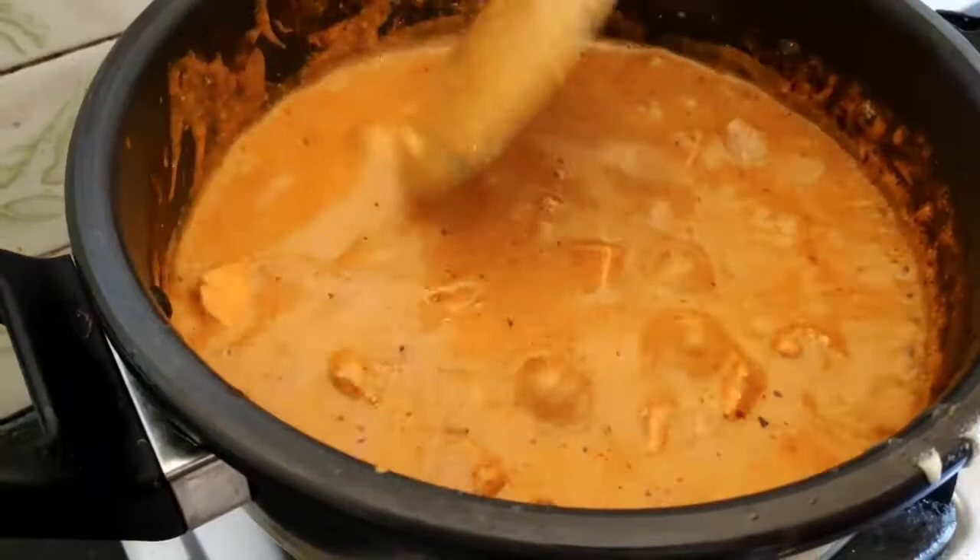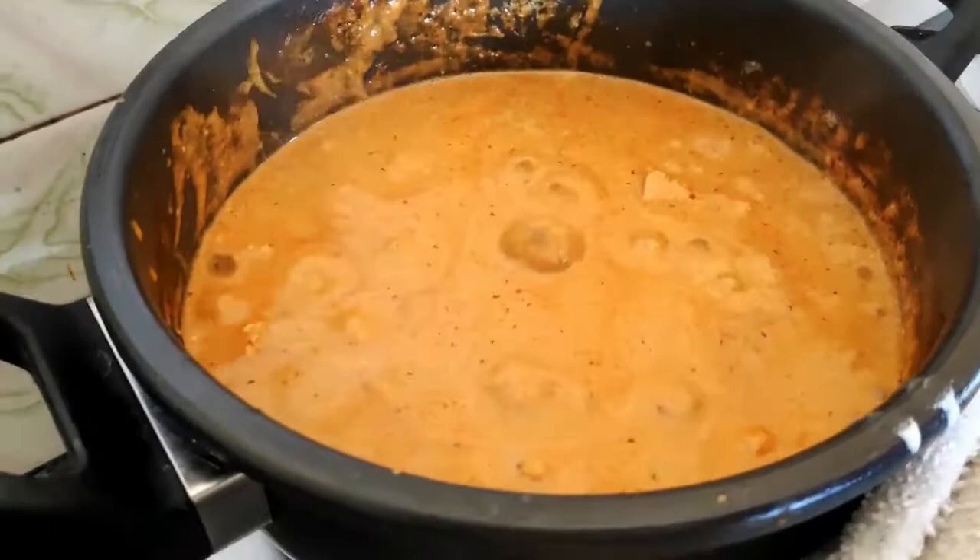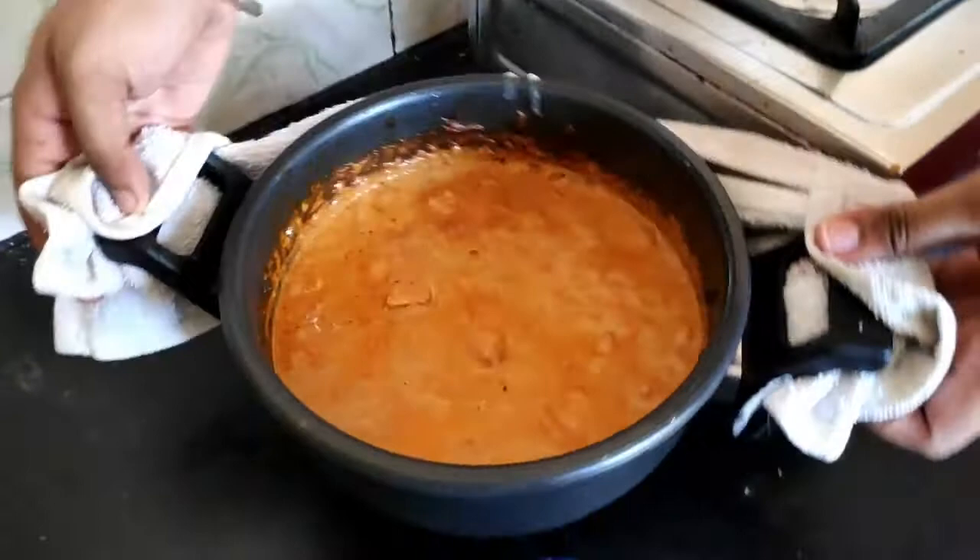Almost done — the dish is almost done. The paneer is coated, superb. The paneer is superbly cooked and everything is done. Be very safe when you are shifting the paneer.